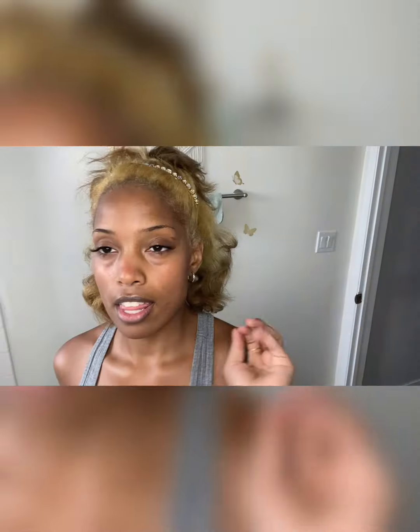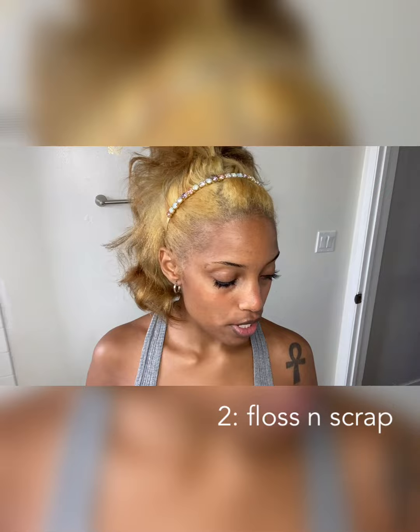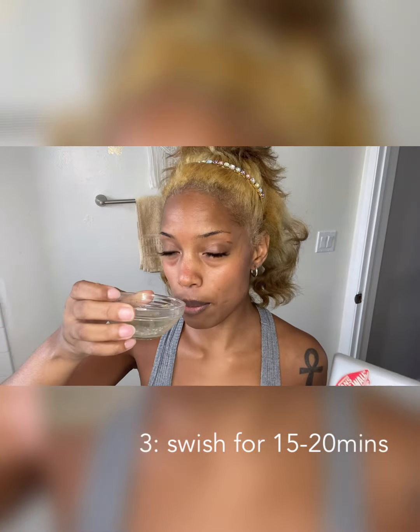This is what it should look like. This is important: I scrape my tongue first thing in the morning, so you wanna scrape your tongue well, and then you wanna floss your teeth. I like to do that first so that the oil and the mixture can get in between those spaces. Just bottoms up and swish it around, and set your timer for 15 to 20 minutes.